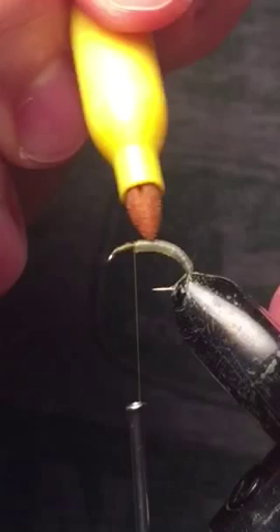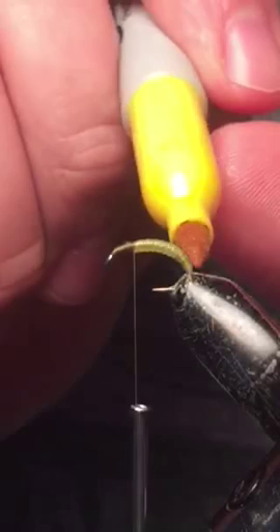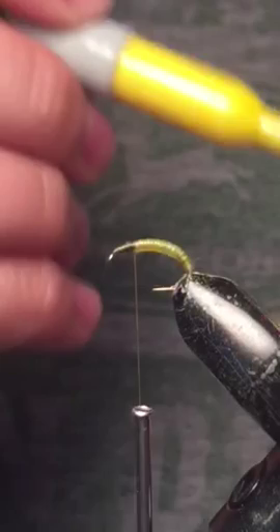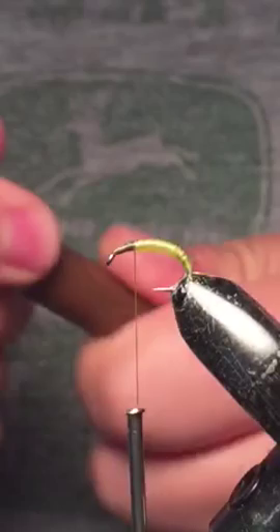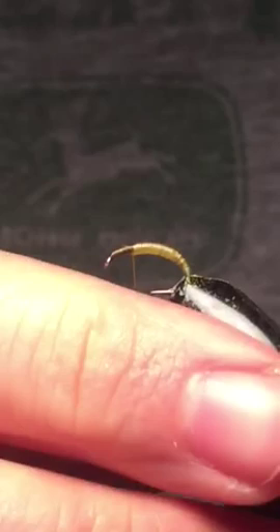I got the inspiration for this pattern after fishing the Holston River, where there's a really good caddis hatch. A lot of the ones I managed to scoop up out of the water had this greenish-yellow-brown kind of coloring. Then we're going to go through with a brown sharpie and just do one little swipe down the back — just one little strip right down there.